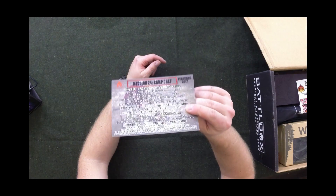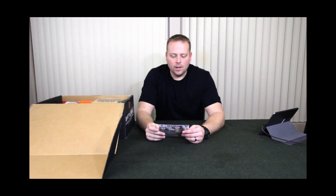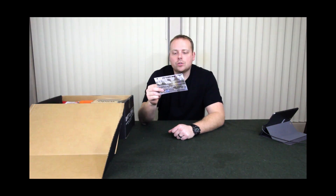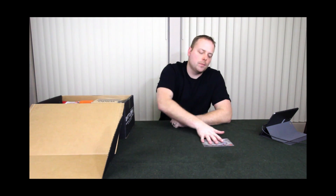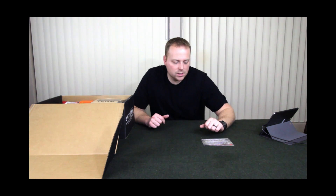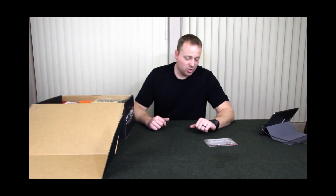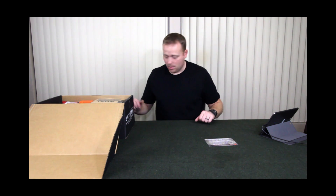Mission 24's theme is Camp Chef. The sitrep card right here shows you all four tiers and the value of each item. So we're going to go through them and I'll give you a value for each tier. The basic tier costs $24.99. There's several items in here and we're going to go through them in order.